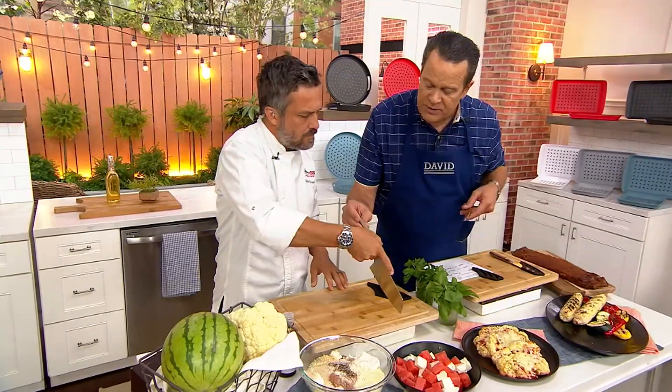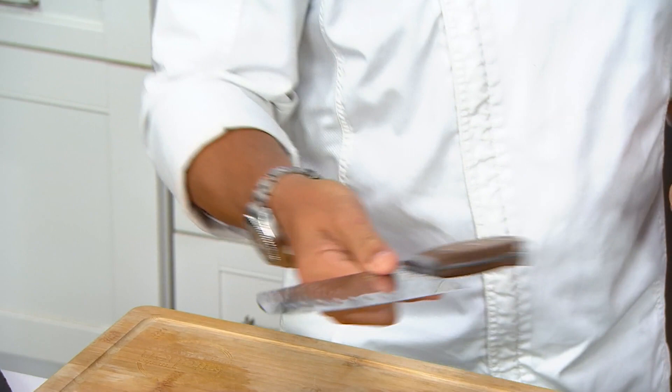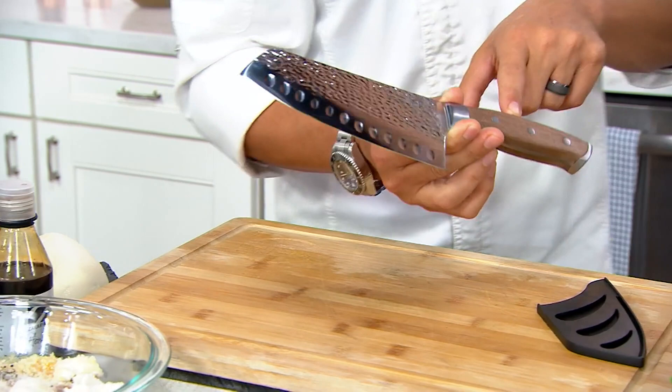Talk to us about the construction — this is what's called full tang, right? Full tang and they are perfectly balanced. When you can hold the knife like this on a finger, you know you've got your hands on a good one. They're not too heavy on top, not too heavy on the bottom. One piece of solid steel.